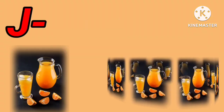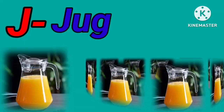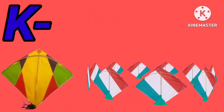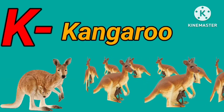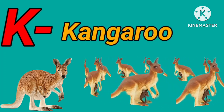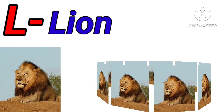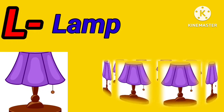I for ice cream. I for ink pot. J for juice. J for jug. K for kite. K for kangaroo.